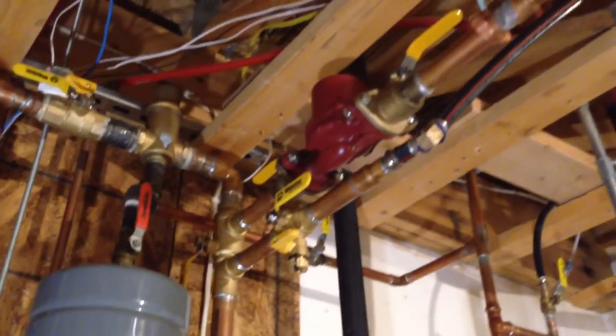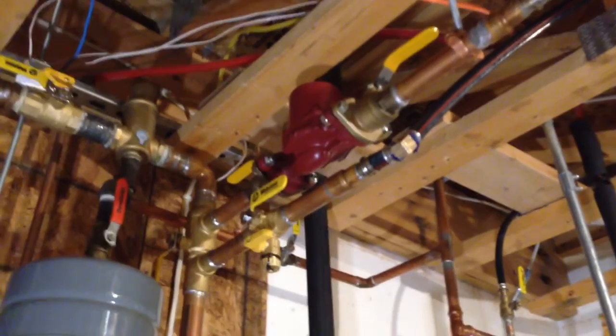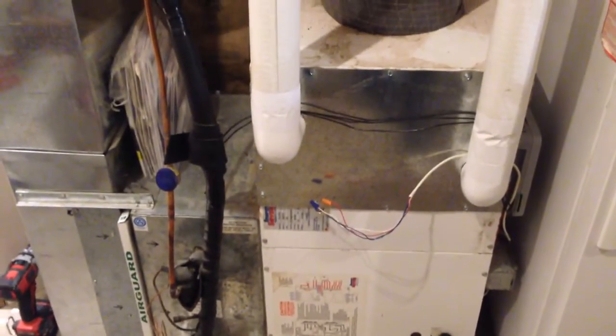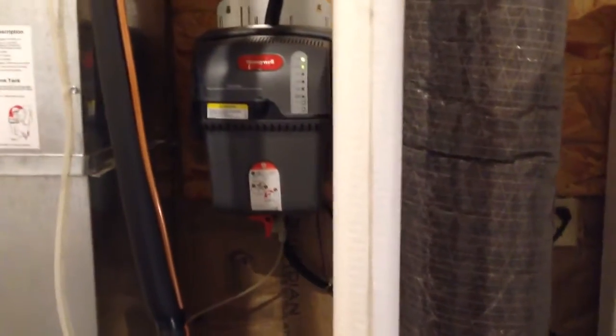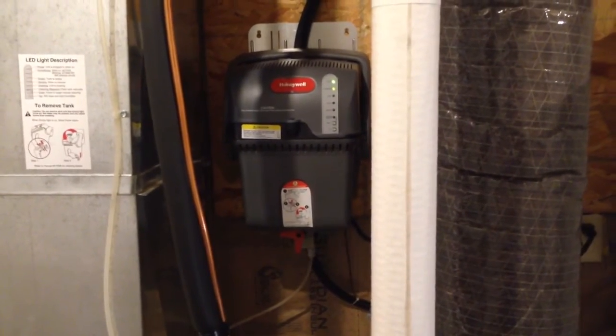I've got my first zone which goes to my forced air high-velocity air handler, over here. I bought the coil specific for this unit — it puts out 70,000 BTUs which heats my house just fine. Some of you may think 70,000 is a little small for 4,500 square feet, but I have an ICF form house and it's super insulated so it takes very little to heat it.